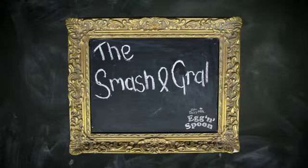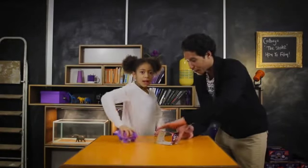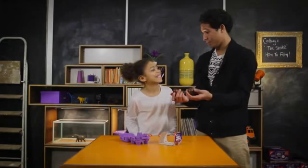This one is called smash and grab. My hand goes on the box, I hear it out, I grab it, I bang it on his head really hard and I open the box into his hand.